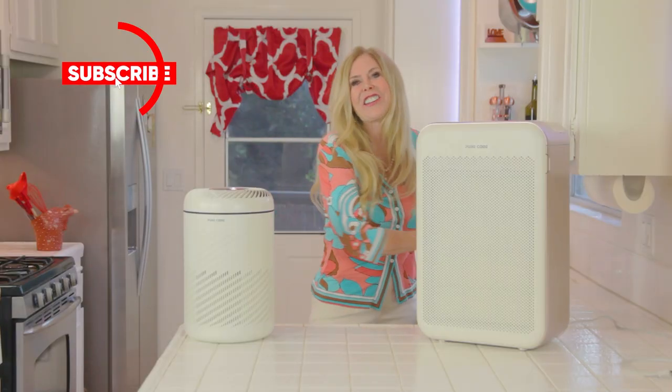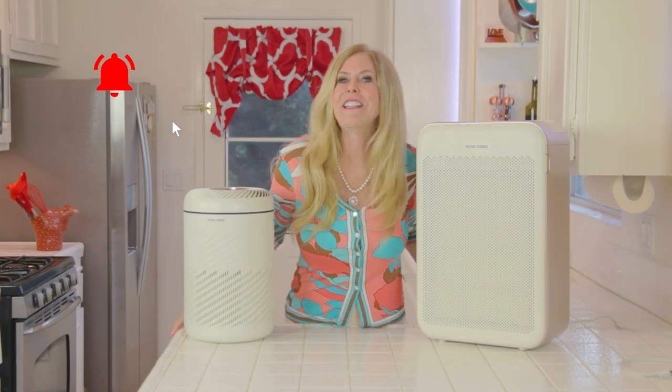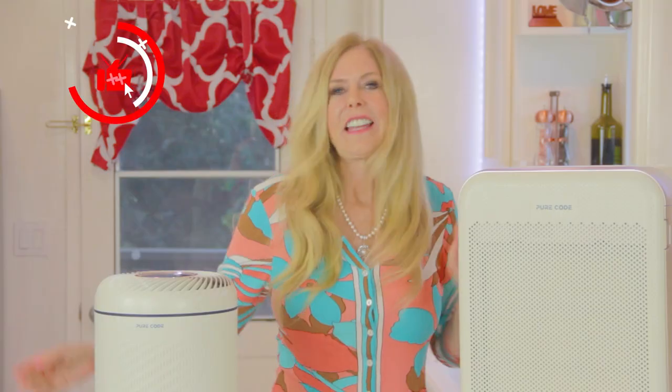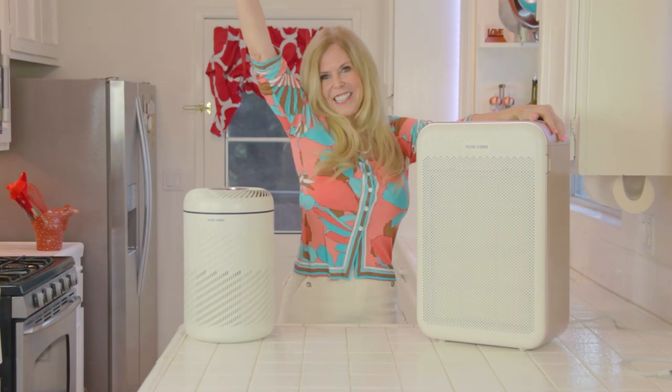I'm Rebecca Brand. Subscribe to my channel and ring the bell to get notified of my next video. Let's keep making great recipes in life — and today's recipe is a recipe for the cleanest air possible for you and your family's health. See you next time.